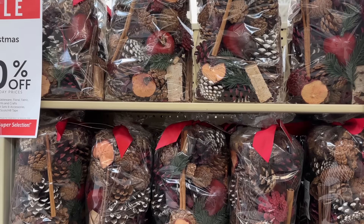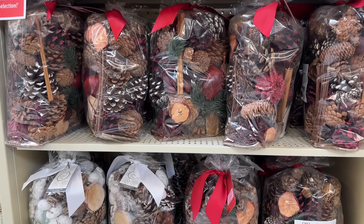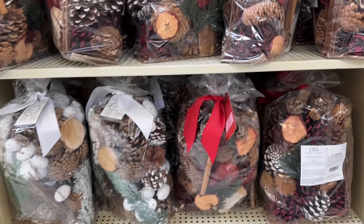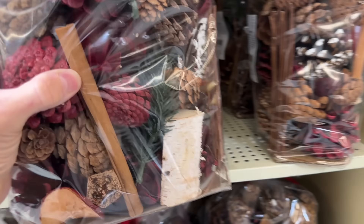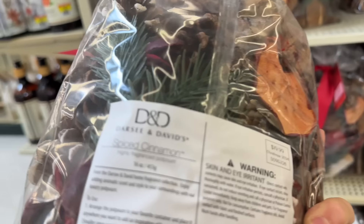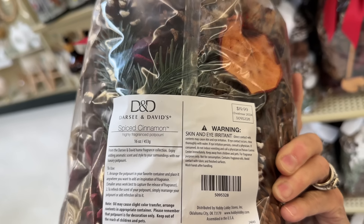These are always a great one to pick up if you see them — these big bags of potpourri. These can be divided up into four gifts. You can get a wide mouth mason jar and divide one bag into four gifts. Put a nice ribbon on it, a nice tag on it, and you've got four gifts for about $10 after your discount, so you're looking at $2.50 a gift.